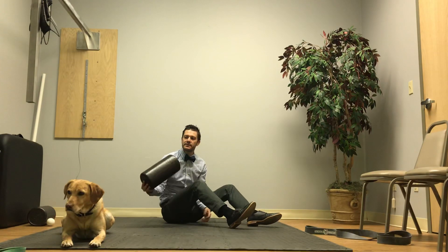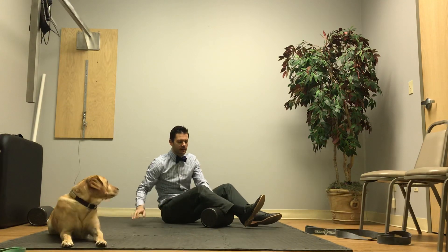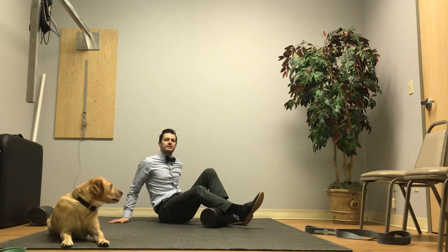The first way we're going to do it is just take a simple foam roller — any kind will work. If it has little knobbies on it, that's great. If it's soft or hard, that's great. Whatever is going to work for you.